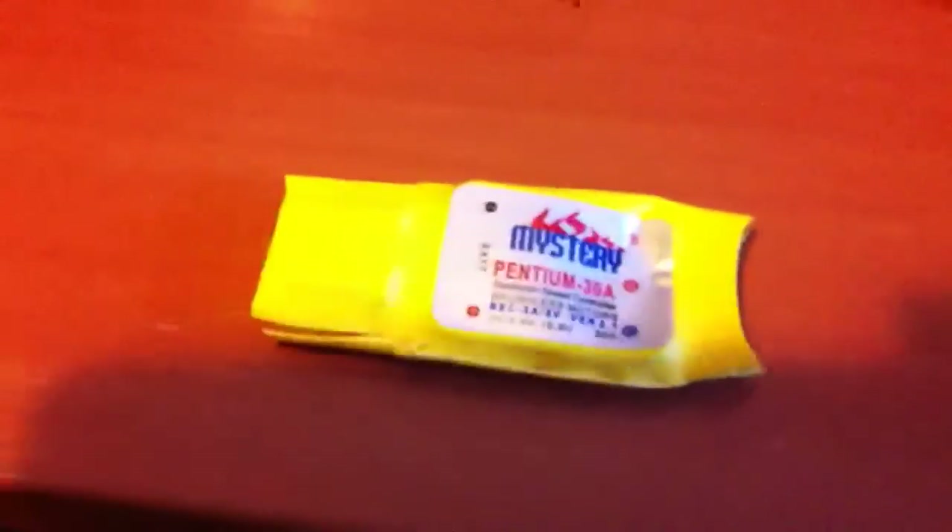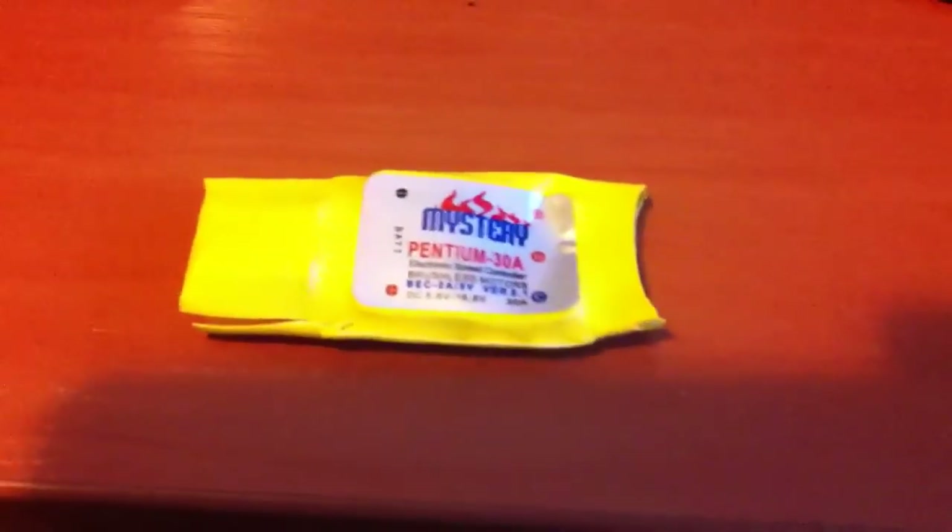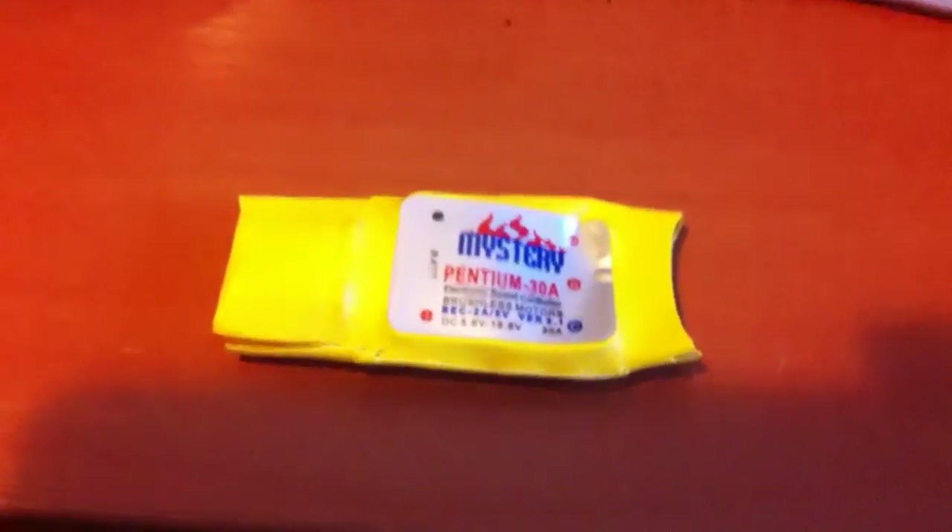Hi there, Peterbors talking. I'm building a quadcopter but I'm having some troubles with these kind of regulators.